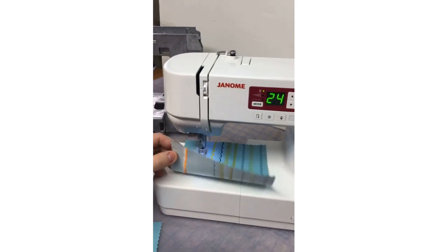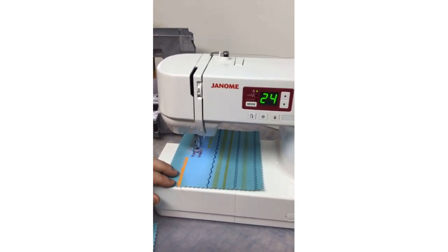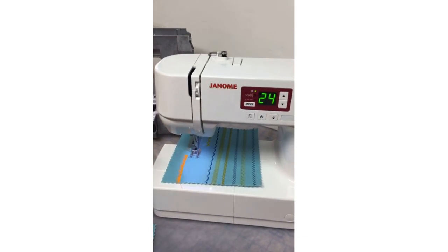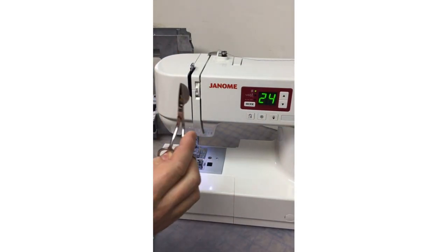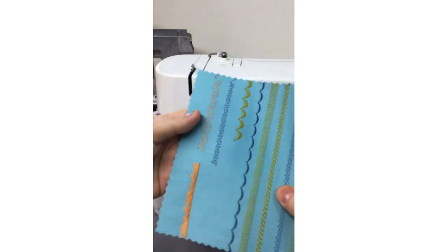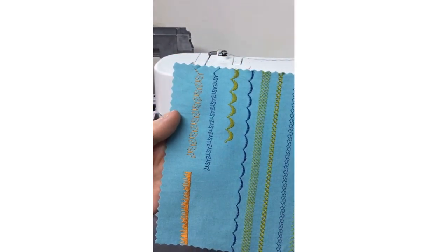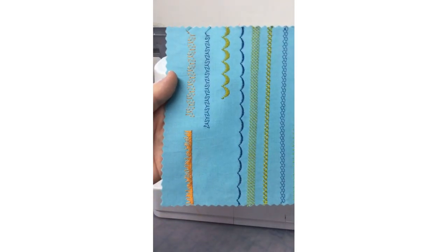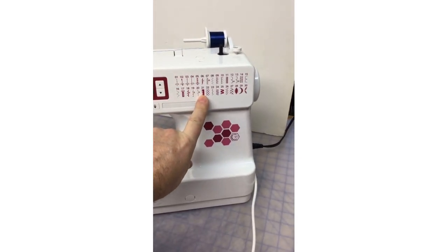Anytime we do decorative stitches, we want to have a stabilizer of some kind under the fabric. I'm going to do my lock stitch, and that is going to complete the pattern and then lock off automatically. I'm using these cute little mini duckling scissors to trim off my threads. This stitch was done on my Continental M7 9mm machine — well, this one was done on my C30, and it's exactly the same stitch.